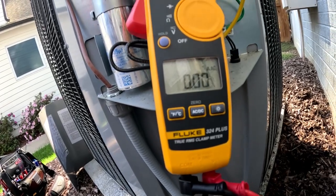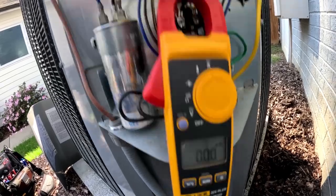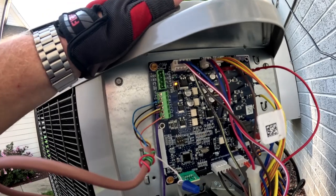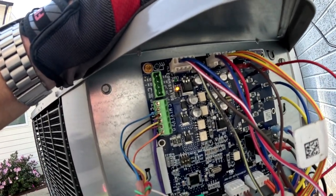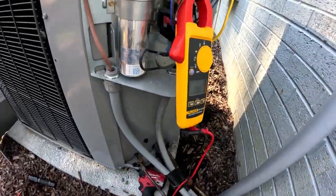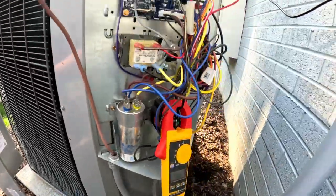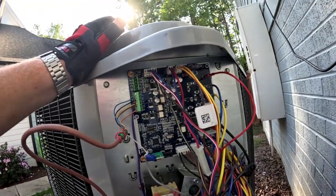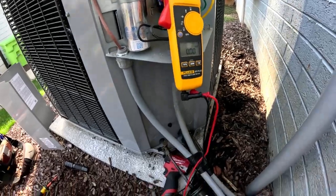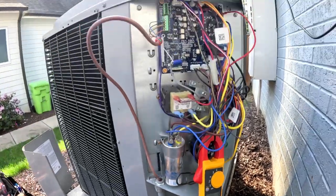The compressor is locked up. It pulled 92 amps when the contactor closed — that's pretty much the LRA on it. Now we're on a 72 high stage thermal cutout. Counting flashes again: one through seven, then one, two. So this thing needs a compressor. It needs a start kit put in it, that's got to be what it is. Pushing the contactor back in — yeah, this compressor is locked up, won't start.